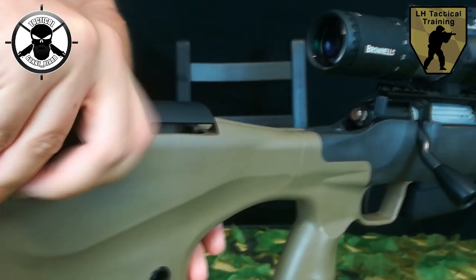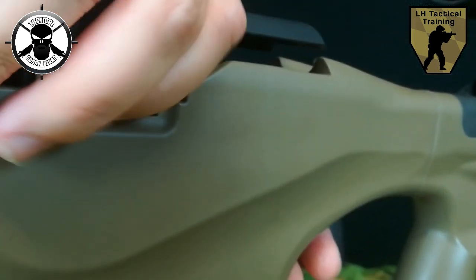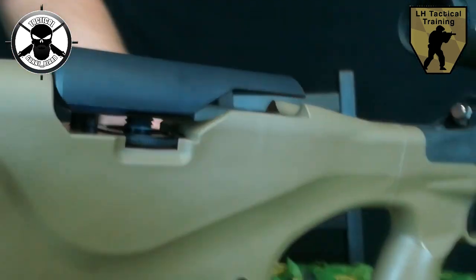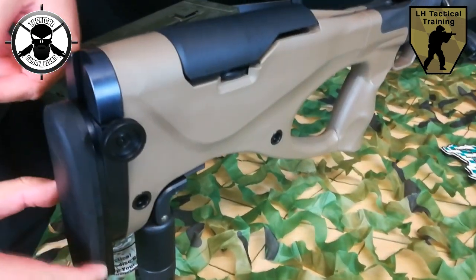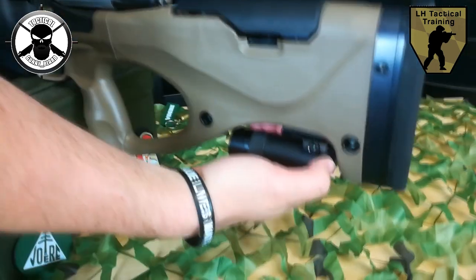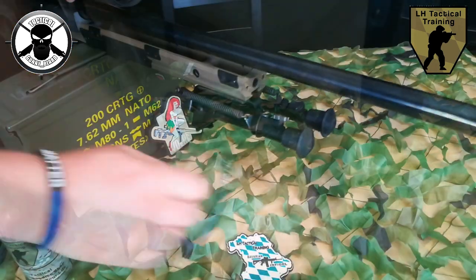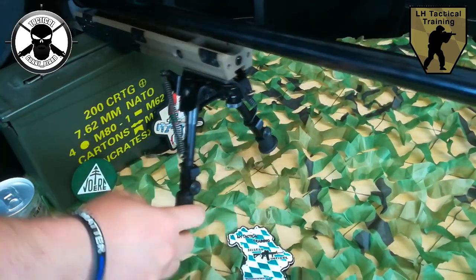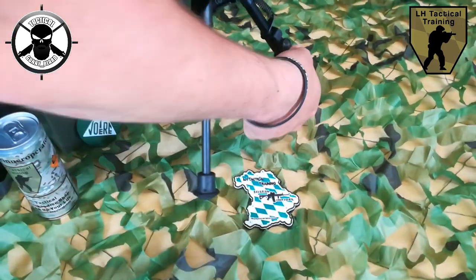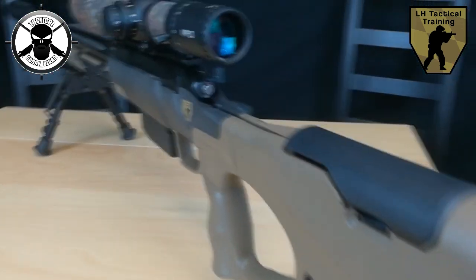An der M2LBW haben wir einen Carbonfaser-verstärkten Polymer-Hinterschaft. Wir haben zusätzlich eine höhenverstellbare Wangenauflage sowie Schulterverstellung. Zusätzlich haben wir am Schaft einen Erbsporn hinten angebracht. Wir haben vorne ein Zweibein montiert. Des Weiteren sind Aufnahmen für QD-Adapter vorhanden. Das heißt, wir können hier jederzeit einen Sling schnell und unkompliziert anbringen.